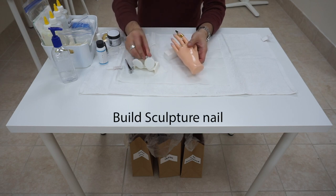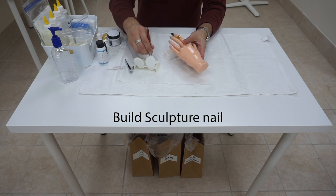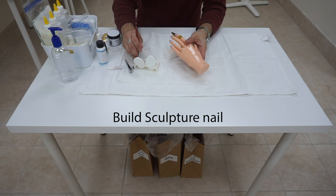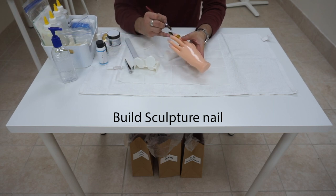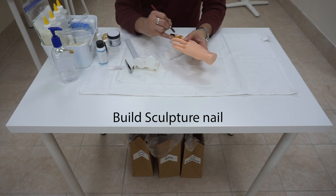Now we are going to start the sculpture application. Make sure as we are applying the sculpture, we keep the cuticle, sidewall, and the mannequin skin free of any acrylic. It is very important that there is no acrylic on the skin.